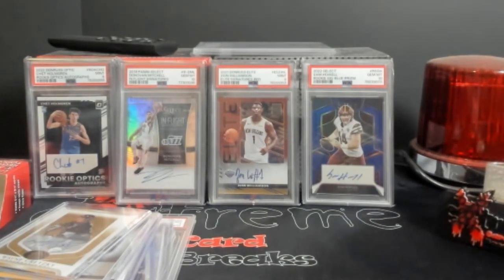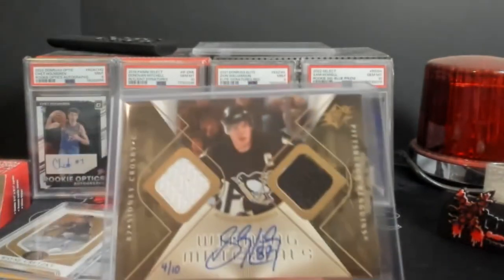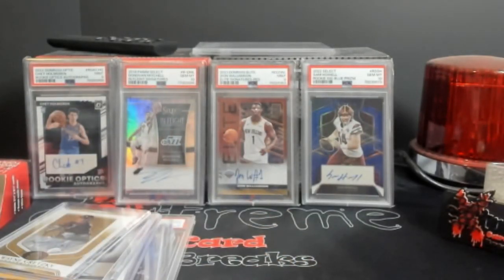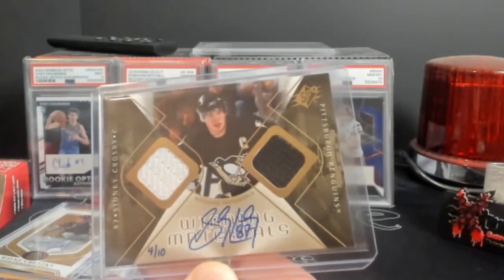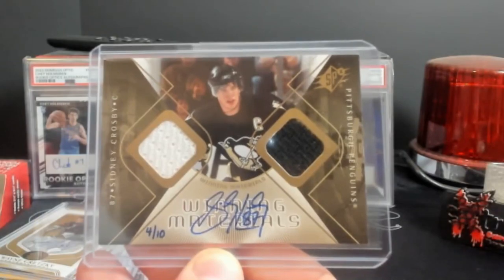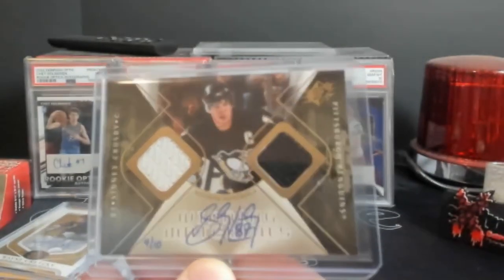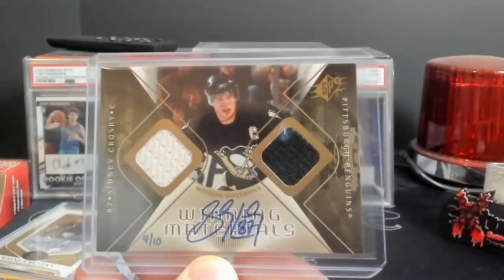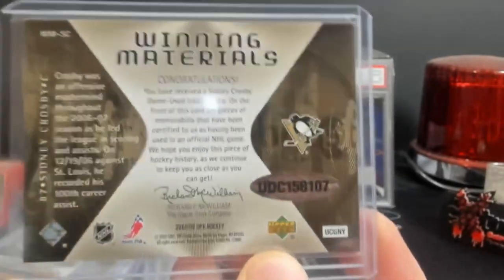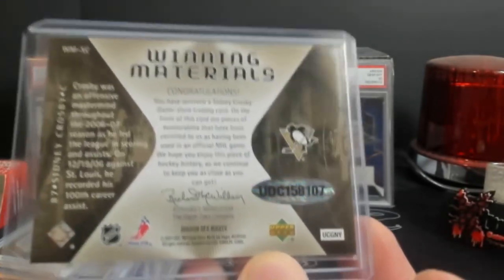How about the buyback Sidney Crosby? This was out of 06-07, maybe 07-08 SPX. I believe the buyback year was probably within the last 7 or 8 years. It's a buyback auto — so Crosby's card was just a jersey card and they had Sid sign it. Now it's 4 out of 10. There is some whiting on the corners, but I like the buyback autos. And being numbered 4 out of 10 — it's an early year card of Sidney Crosby too. You always get with the buybacks a little Upper Deck authenticity stamp.